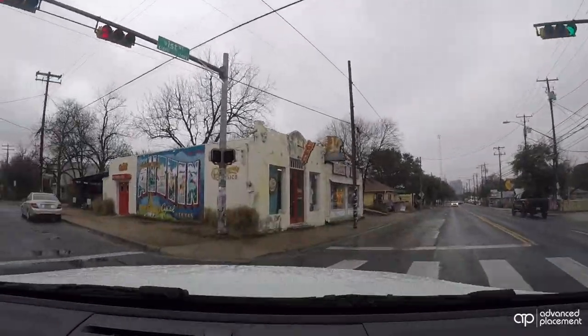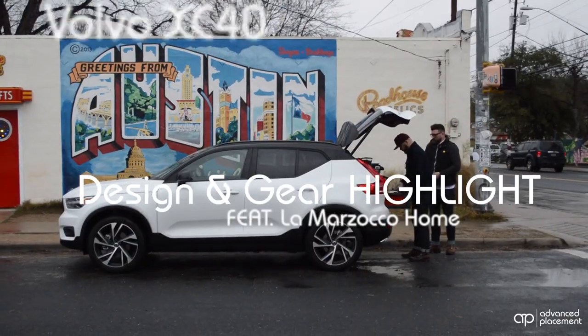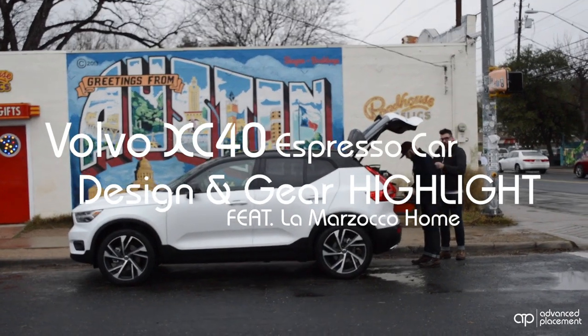Here we are, and nobody's parked in front of it. All right guys, so here we are at a secret location somewhere in the United States. We're not gonna tell you where, but we want to officially unveil the new XC40 coffee rig. We worked closely with Volvo USA and Lux Motor Works out in New Jersey to build this thing.